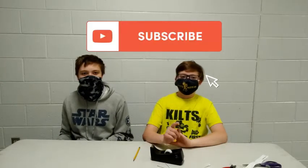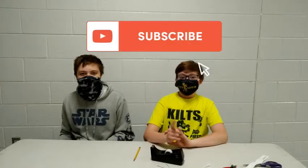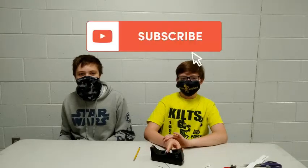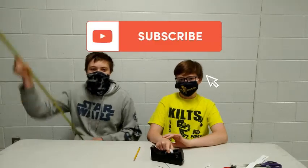Thank you for watching. If you liked it, put a like, and if you want to comment, comment. If you want to subscribe, subscribe — which is obviously my favorite. Subscribe, and Kills out. Kills out.